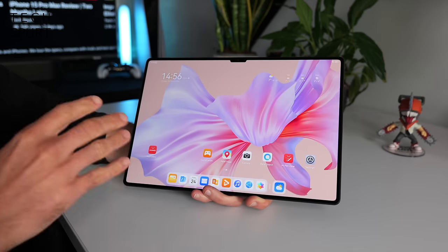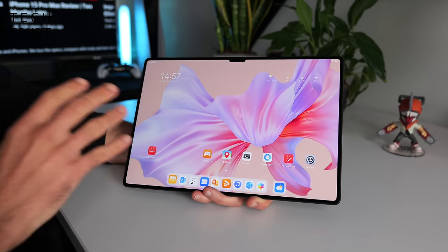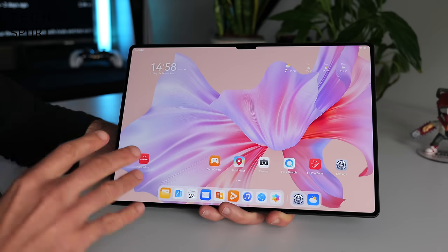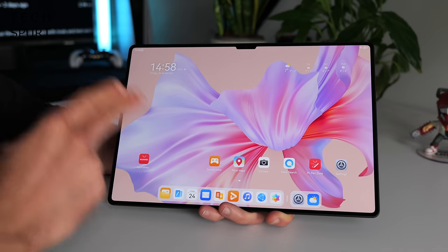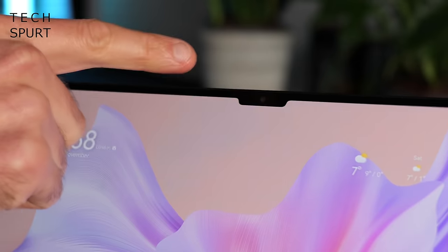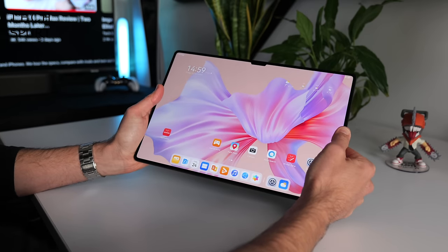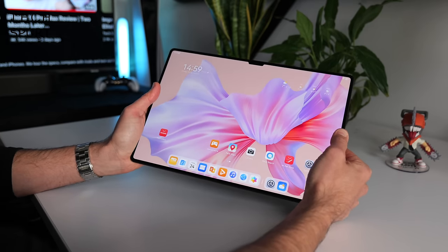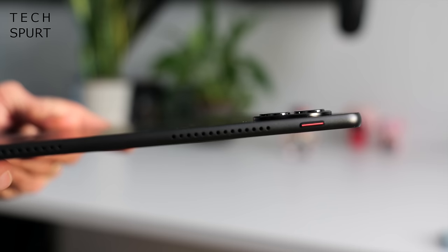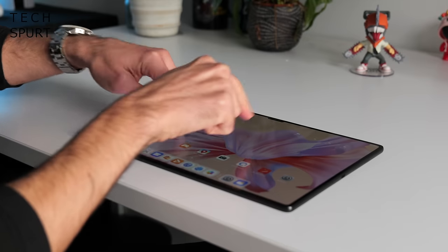Starting with the design — the MatePad Pro 13.2 sports a 13.2-inch display, so it's a bit big. The front consists of 94% screen space with tiny bezels just over three millimetres, plus a small notch for the camera. The tablet is also delightfully slim at just 5.5mm thick, and the camera bump is barely a bump, with only a tiny bit of rattle when used on a table.